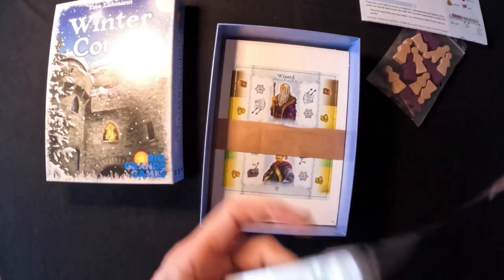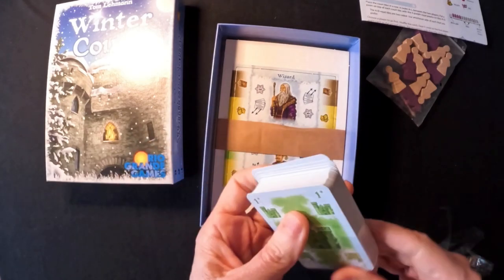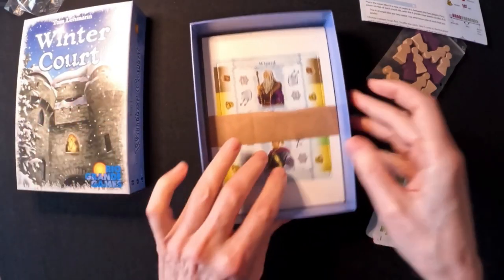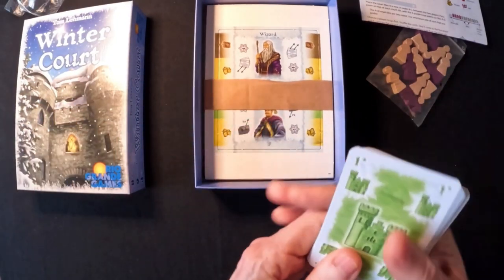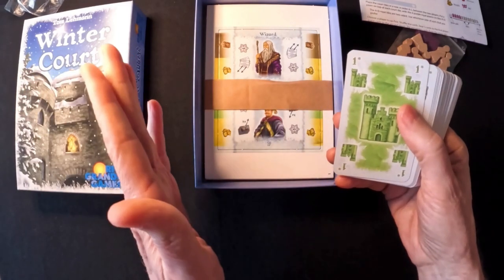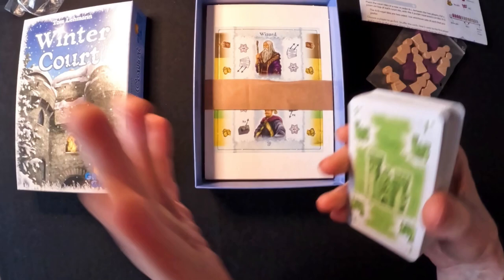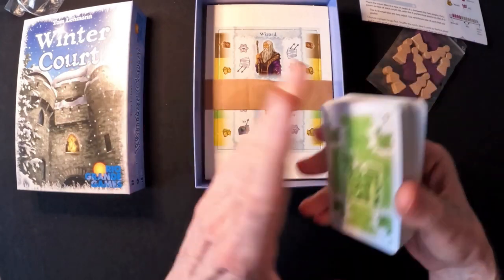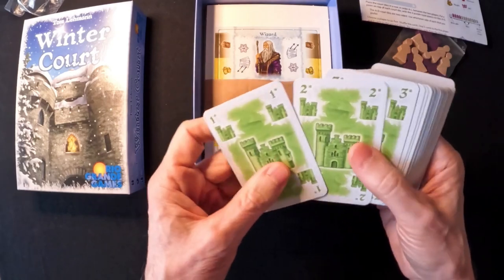This is supposed to be out in the States near the end of March, so I have no idea why Canada got it first. Sometimes strange things happen like that. They had ten copies in, and I was thinking maybe I should get this. It was at ten, and then about two hours later it was down to four copies left, so I managed to snag the last one.